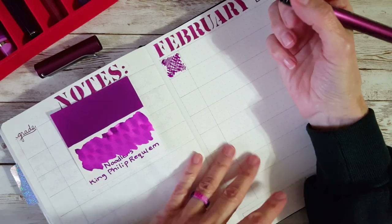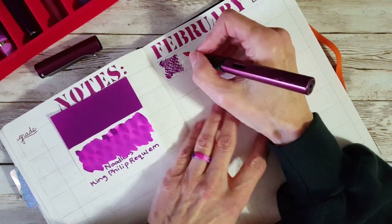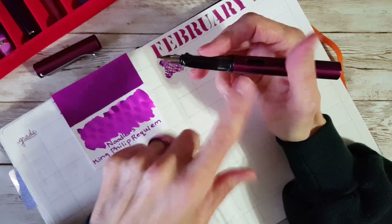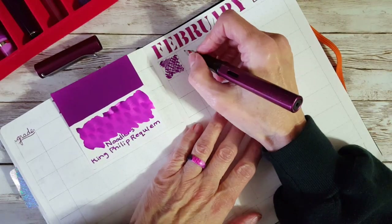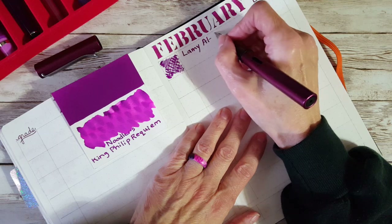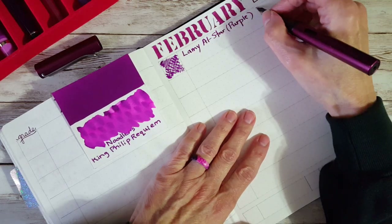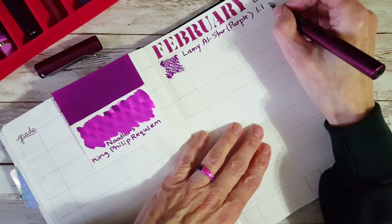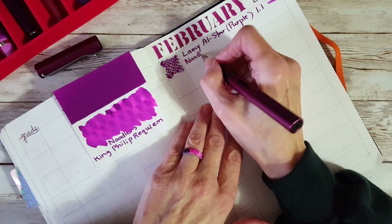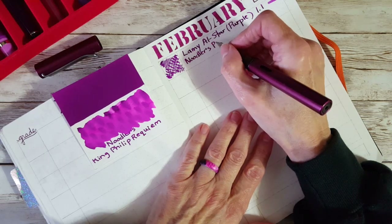I'm still eternally sorry that my pen friend stained his Ahab with it — I've offered to replace it, but it wasn't a favorite pen. Definitely, if you get this ink, be careful — it does stain demonstrators. I have it in something that won't bother me if it stains: the Lamy All Star. I believe the color name is just purple. This was my ink that I celebrated four years of YouTubing with, and I bought a 16-ounce bottle — let's not talk about that.